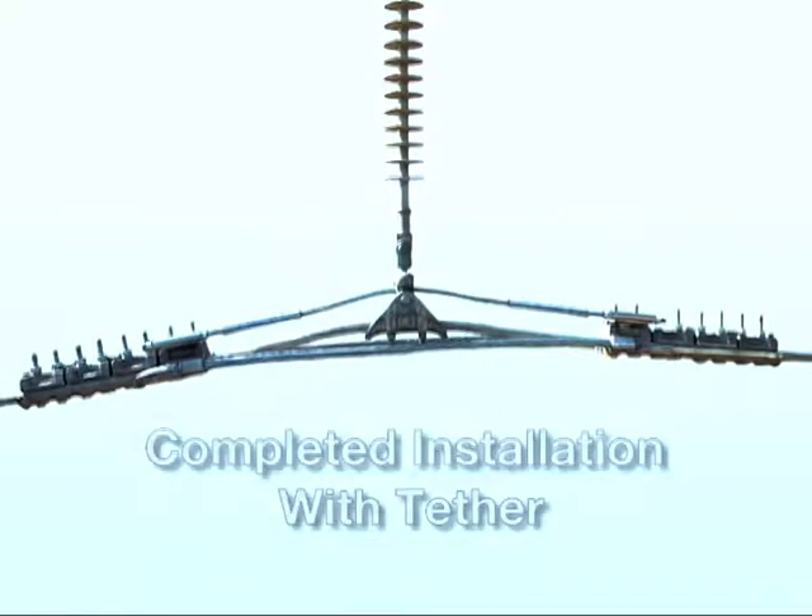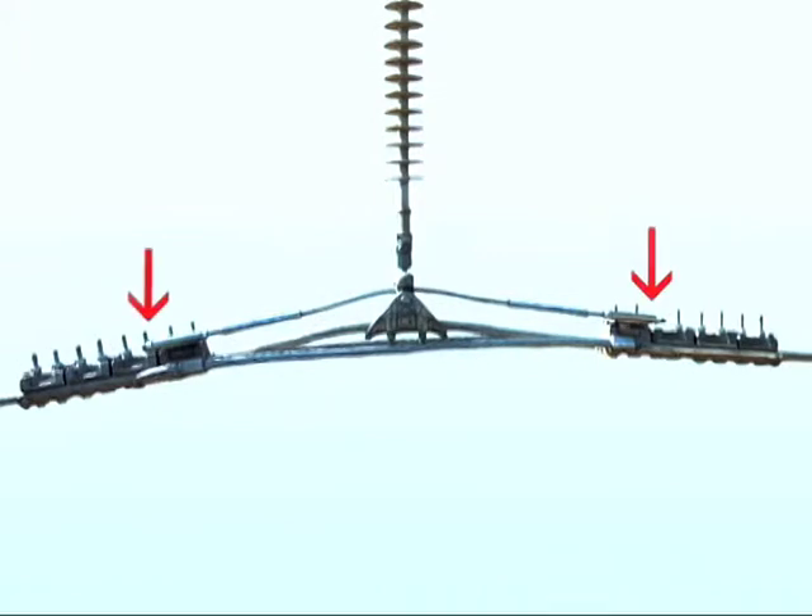Because of the almost endless variety of hardware configurations, special brackets may need to be provided for some installations. It will likely be necessary to consult a factory for such special applications.